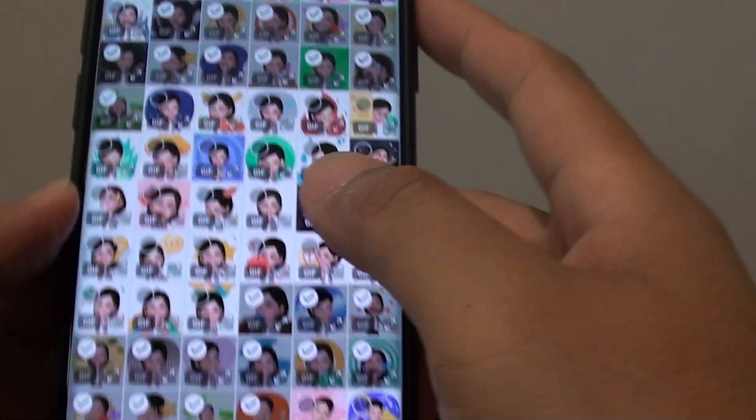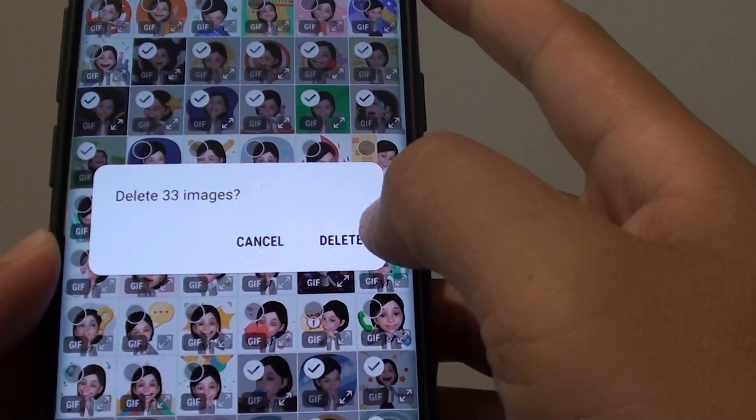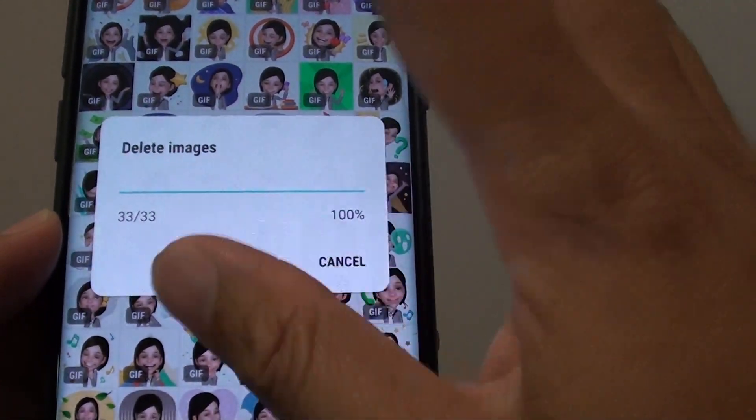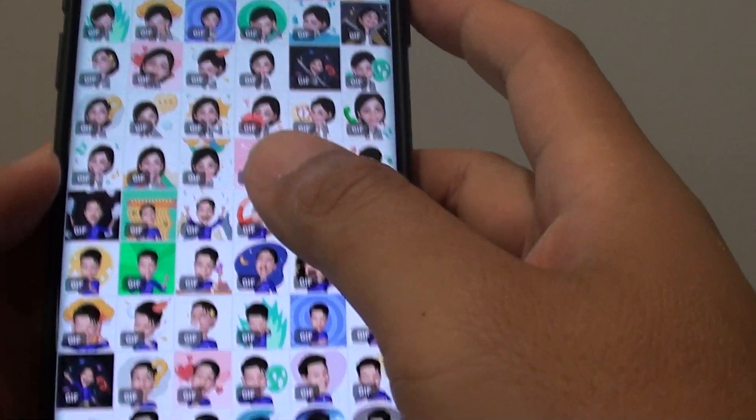That's how you can select multiple photos. Then tap on the delete button, tap on delete, and that will remove the photos. That's how you can multiple select — quite easy and simple.